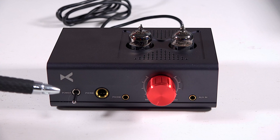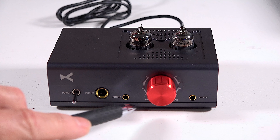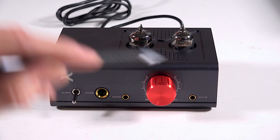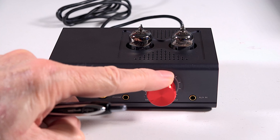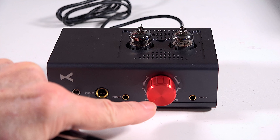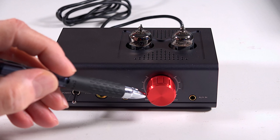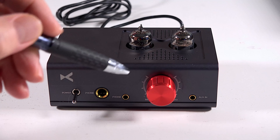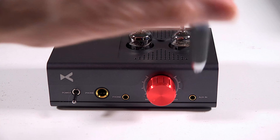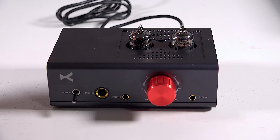Taking a quick tour of the front: you have your power on/off switch and a 6.35 millimeter jack, a 3.5 millimeter headphone jack, and this metal volume control with a little indentation mark on it — a visual reference to see the volume level. You also have a 3.5 millimeter auxiliary input where you can plug a phone in. And of course you have your two tubes right on top.